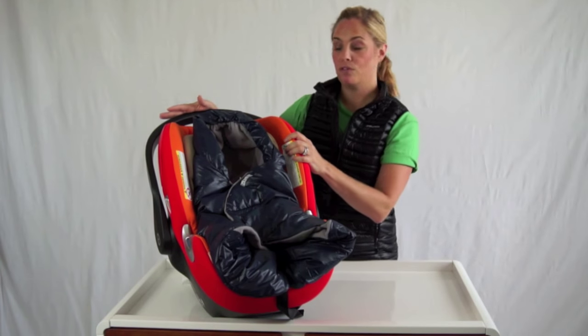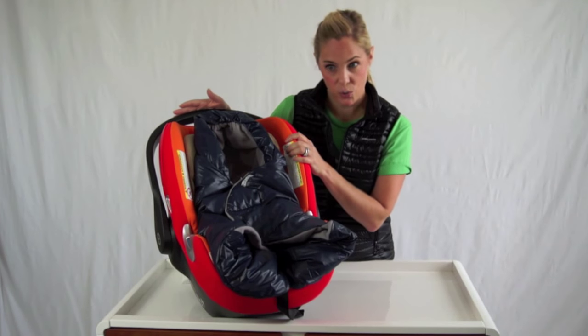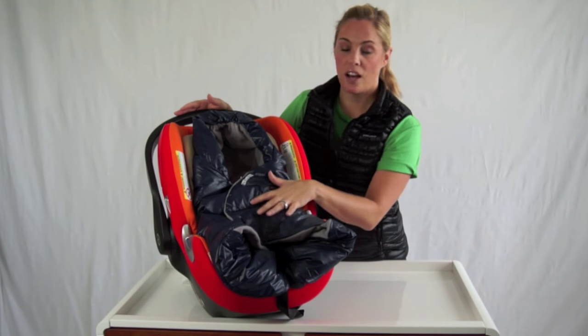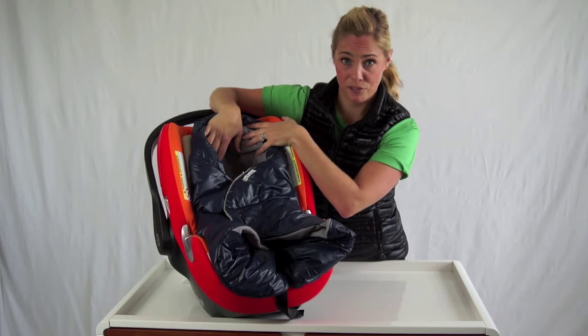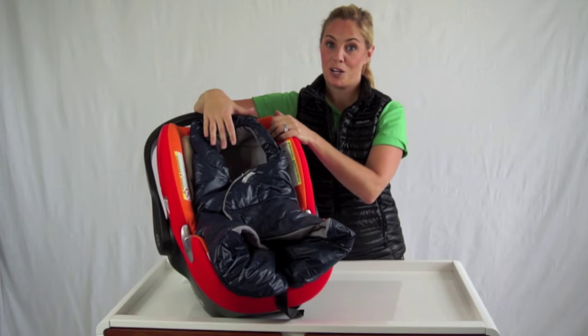The Neato Infant Car Seat Wrap will fit almost any infant car seat — I have it here on the Cybex Aton Q Car Seat. The shell is water repellent and it's lined in really soft fleece. I also love this little hood for the baby, and it's machine washable as well.